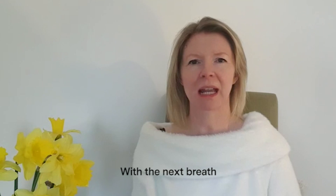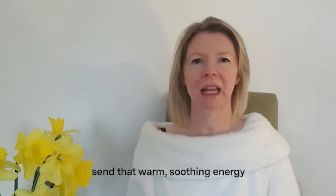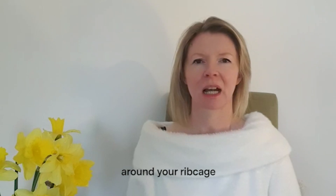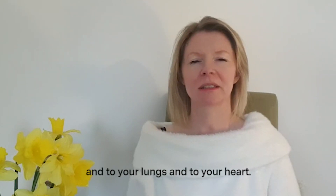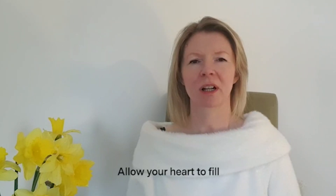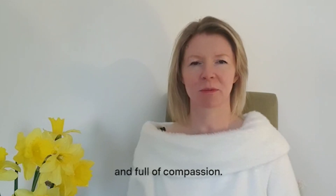With the next breath, send that warm, soothing energy around your ribcage and to your lungs and to your heart. Allow your heart to fill with a warmth which is full of kindness and full of compassion.